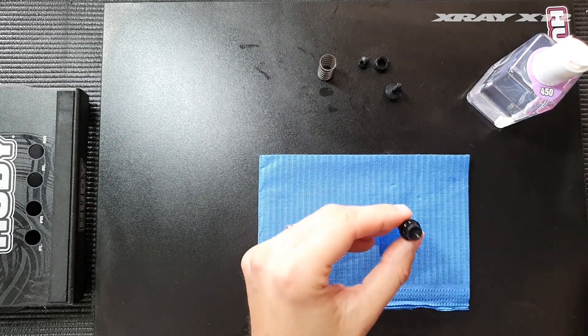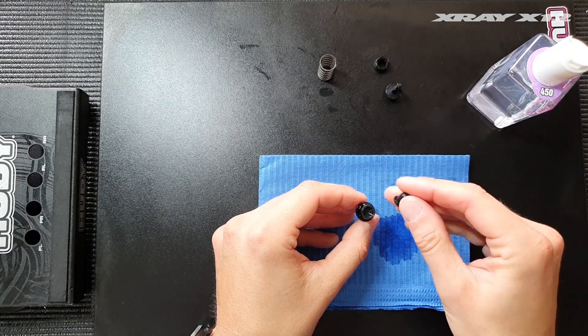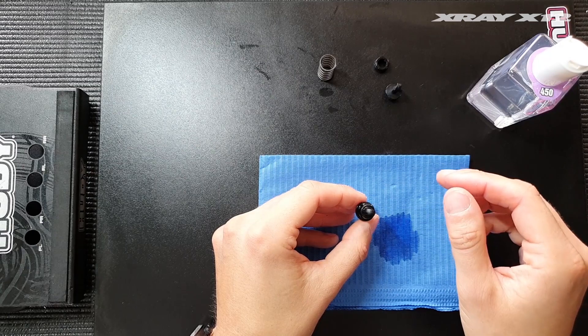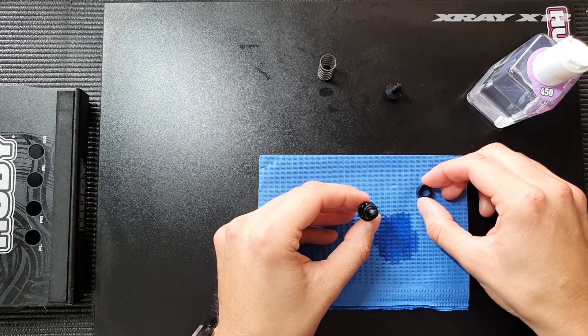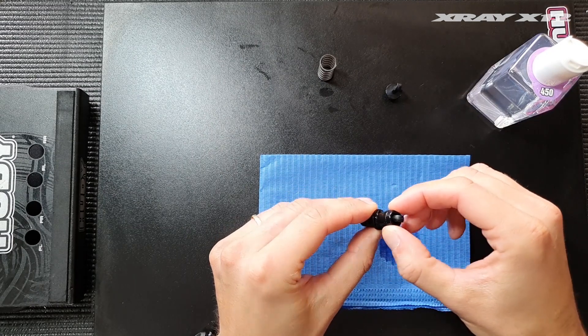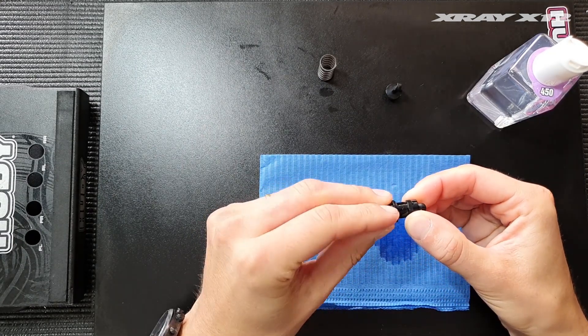I try to build a shock with no more than 50% rebound — between 0 and 50 should be fine — because the shock will lose its rebound after a few runs anyway. Make sure you don't build it with full rebound because for most conditions that's too much; it will make the shock too hard with too much pressure.